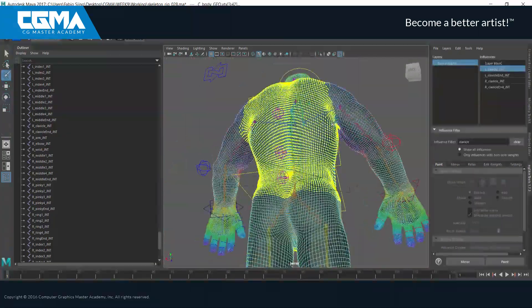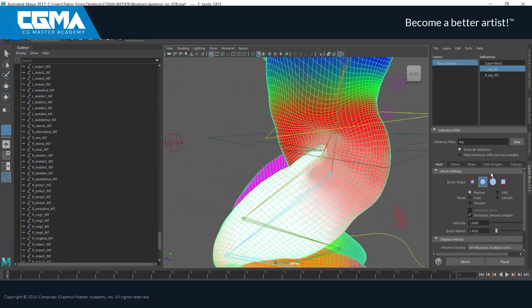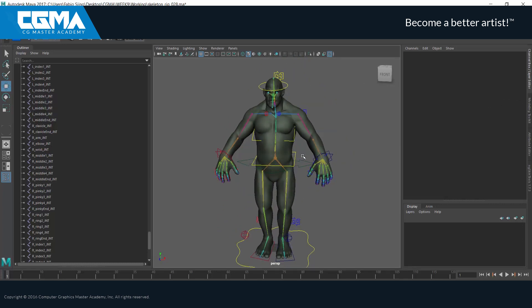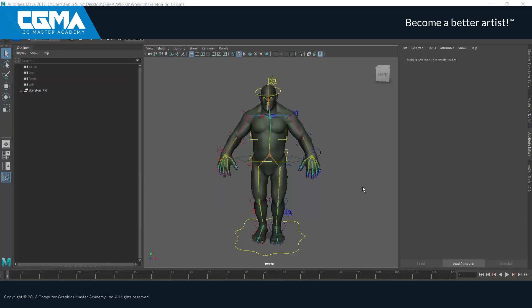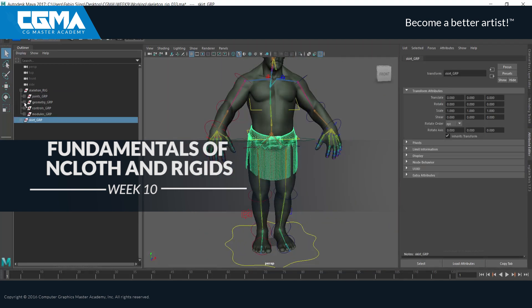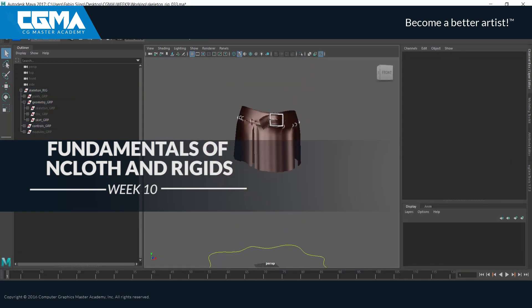We will see a few tools — both Maya proprietary and others — that will help us speed up this process. The last rig of the course is dedicated to creating a simulation rig for our big project, pushing the details to a new level.